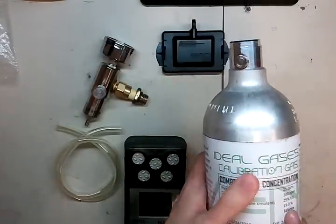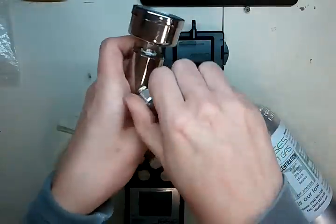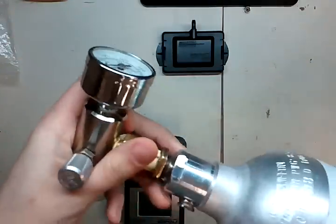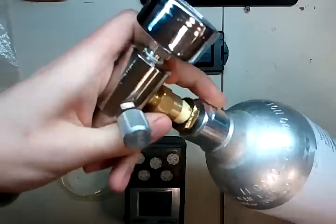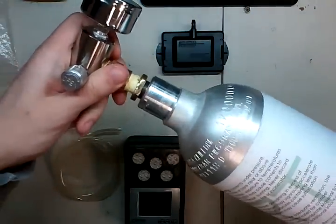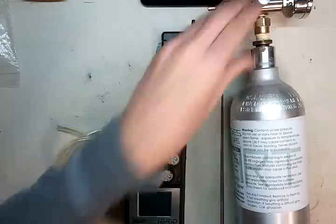Just make sure those values match and that you haven't changed any values in the system. Once your regulator is open, go ahead and screw that into the top of the cylinder. The reason you don't screw it in closed is that way you don't jam room air into your cylinder. Now the gas is flowing, so go ahead and close that, and you can finish screwing it up. It doesn't need to be too tight, but snug is good. Put that to the side.